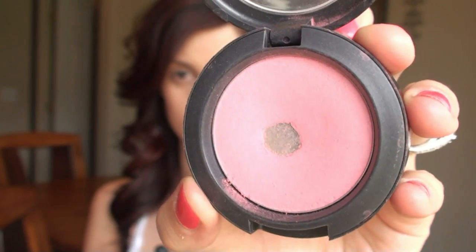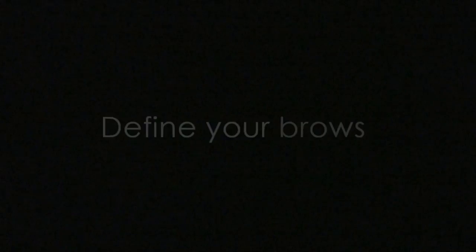Now I'm using my Physicians Formula Bronze Booster, and I absolutely love this because I think it's the perfect mix of warm and cool, and it makes for the perfect contour color. Next you want to use a blush that's not too shimmery. This is Pinch of Peach by MAC, which is absolutely perfect for almost any skin tone because it's almost a very natural shade of pink.